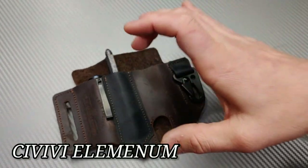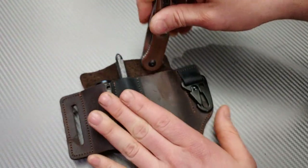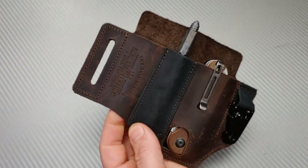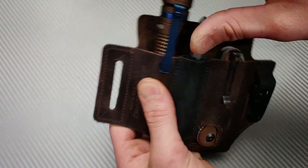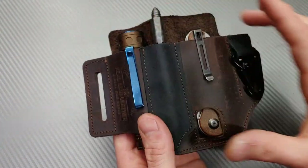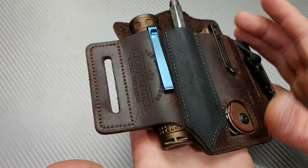Another option I really like in here is the Civivi Elementum — basic, and I mean that in a good way. Nice slicey blade, great blade shape, all-around good knife. If I want to match with the brown color I could do the copper light, or move to my full-size option and get the blue and brown popping together. A great combination — a good knife, good aesthetics, and all of these options are really functional.